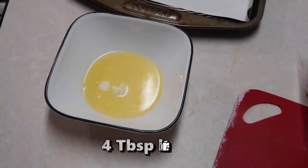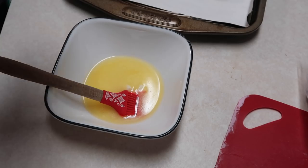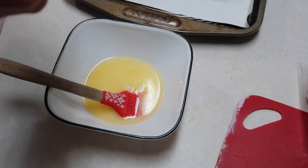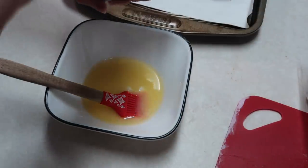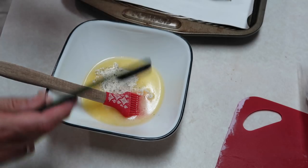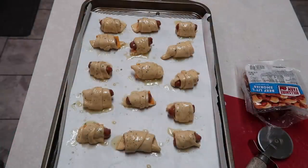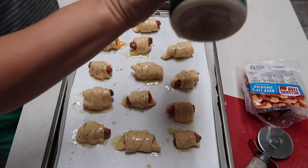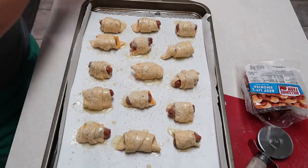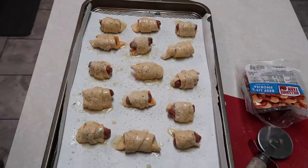I've got my melted butter and I'm adding two teaspoons of ranch seasoning, mixing it well. Then I'm going to sprinkle some grated parmesan cheese on top of the assembled smokies and put them in our 400-degree oven — which already has the potatoes in it — for 14 to 16 minutes or until the dough is browned and cooked through.